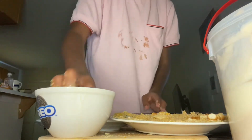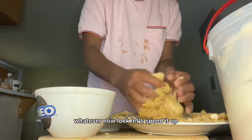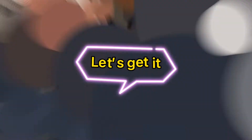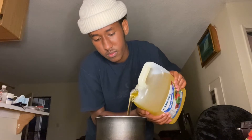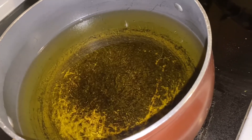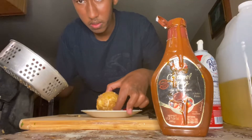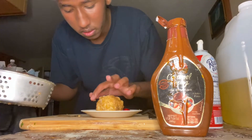Now let's put it in the freezer overnight. Then let's get the oil to fry it. When it gives those little bubbles, that's when the oil is ready.